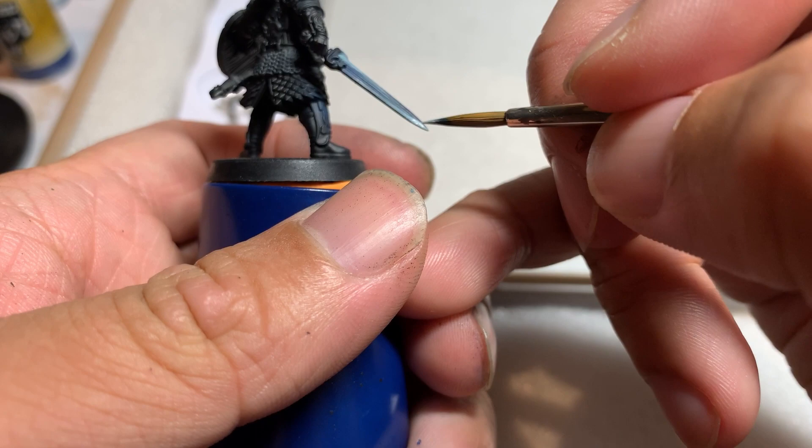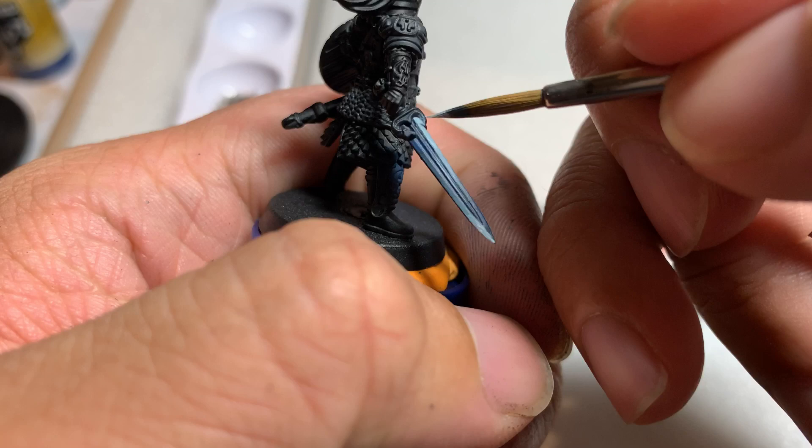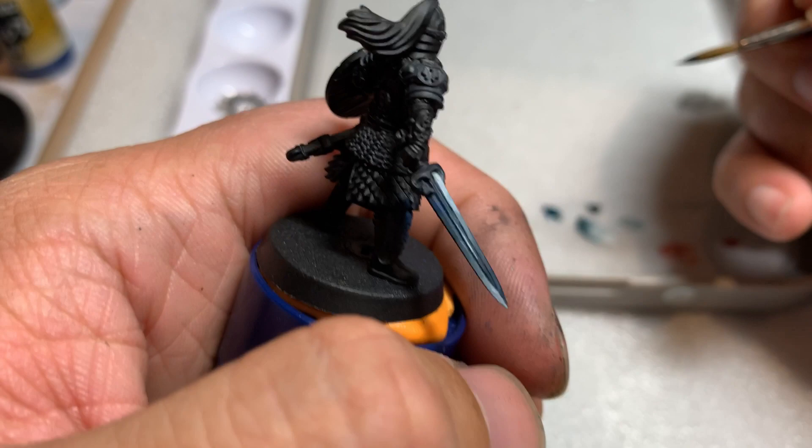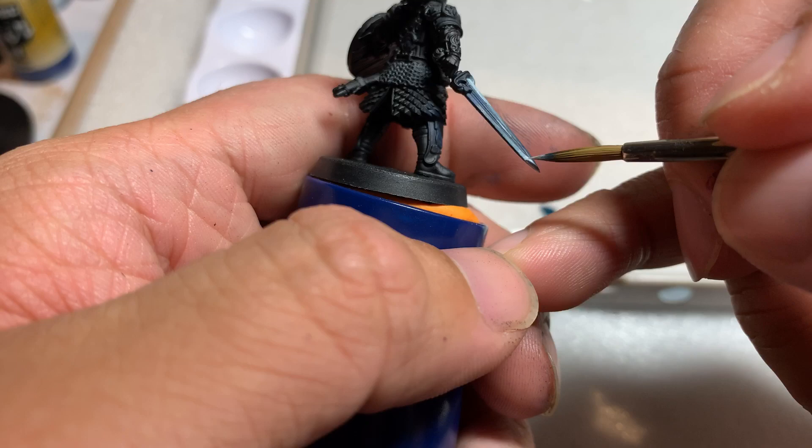Drag with the side of your brush from the bright point to the center of the sword, then repeat that adding a little bit of white each time and covering a little bit less surface area. Finally, dot the brightest point on the sword pure white. Then I did the same thing on the opposite end on the other side of the sword.